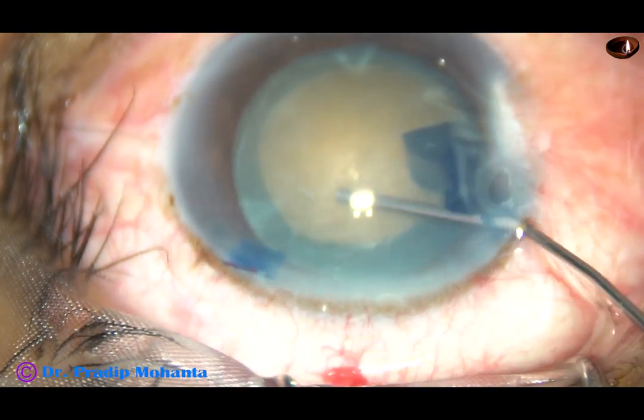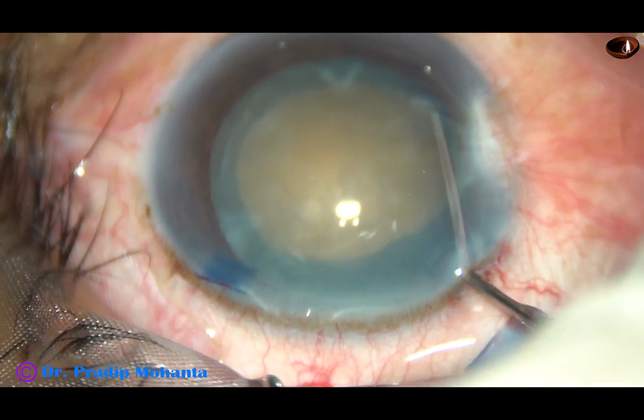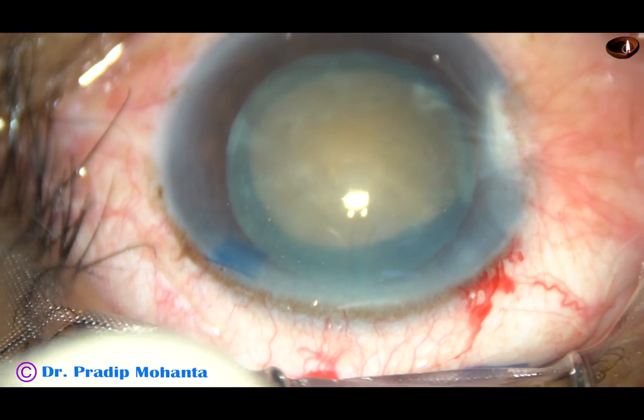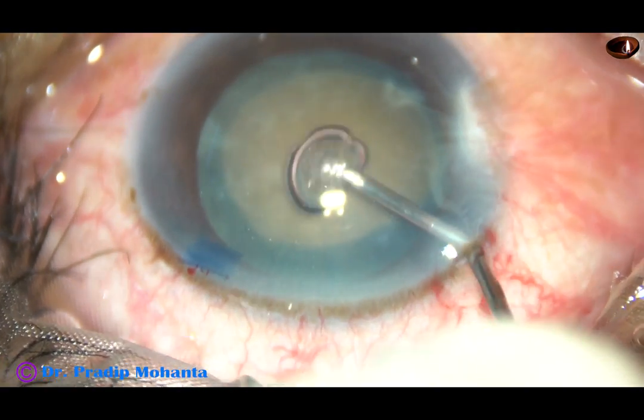Hydrodissection is done at multiple points. The nucleus is tapped very gently and then rotated. Viscoelastic substance is injected again.